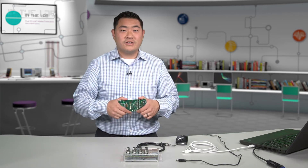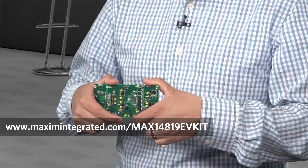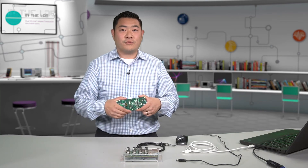For quick evaluation of the MAX14819, we have a MAX14819 EV kit, which has a GUI to allow you to do some register setting along with some analog performance evaluation. I'll now be passing it on to Conrad Scheuer, our principal applications engineer, who will be talking about our quick time-to-evaluation reference design.